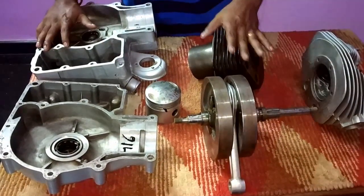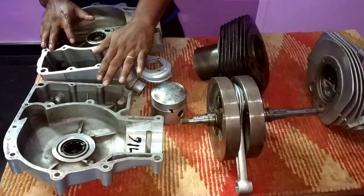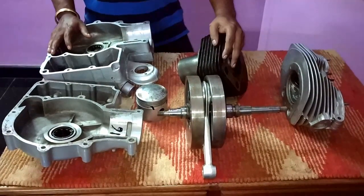Normally it has three parts: one is the main engine, second is the primary chain case, and third one is the gear parts.